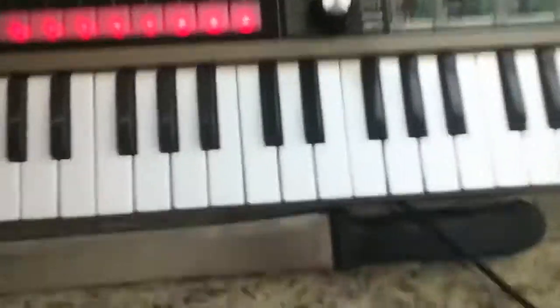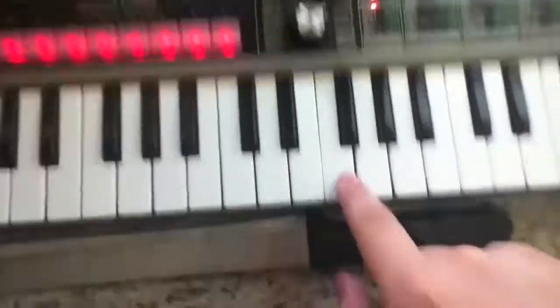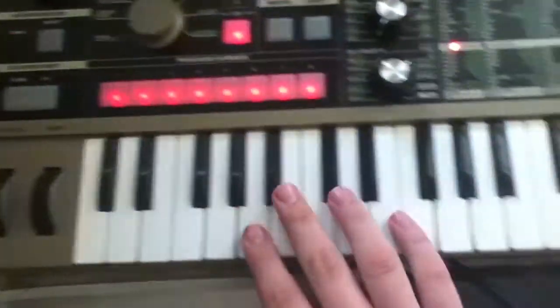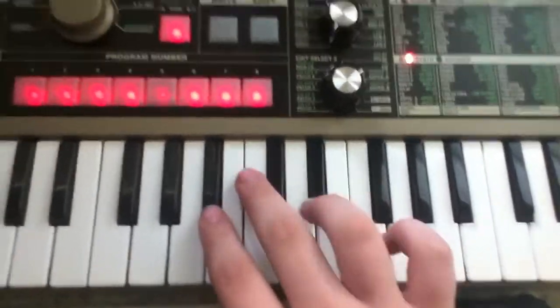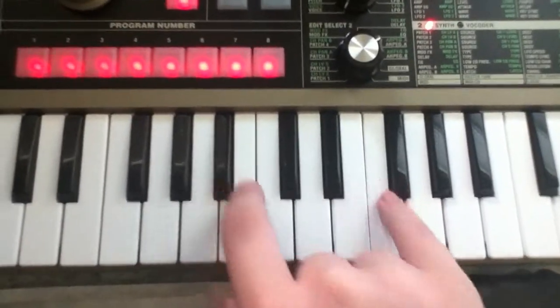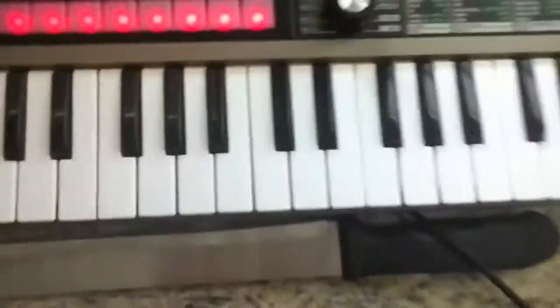For the main riff it is Bb, F, F sharp, and F again. Without the latch on it should sound like this. With the latch on it should sound like this. And that is the main riff.